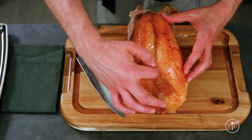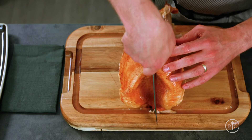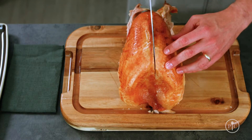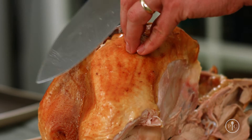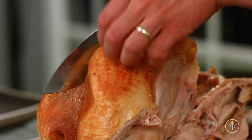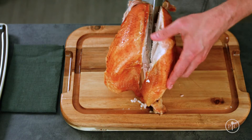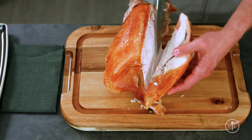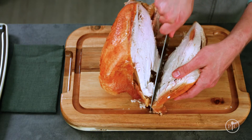To remove the breast meat, you want to find the keel bone or the breast bone, which is right down the center. You'll make a slice on either side of that. Slice down until you feel the bone and then slice at a bit of an angle following the wishbone and the ribcage. You don't want to force the knife — just make nice slicing motions through the breast meat. Let the knife do the work.